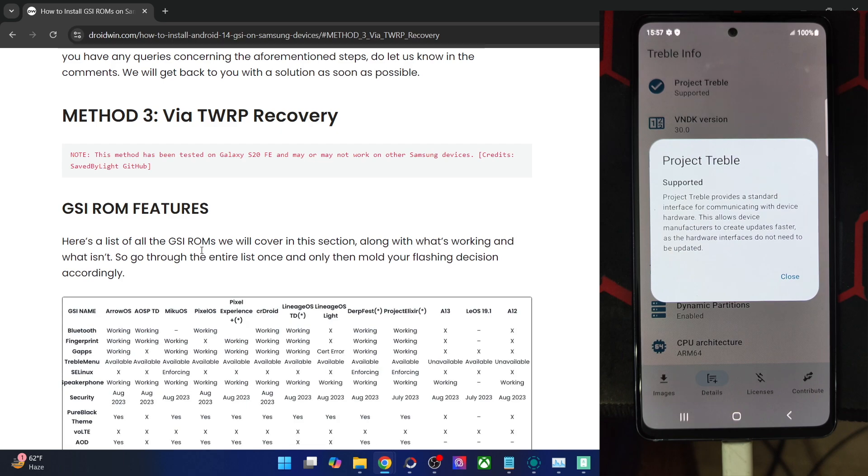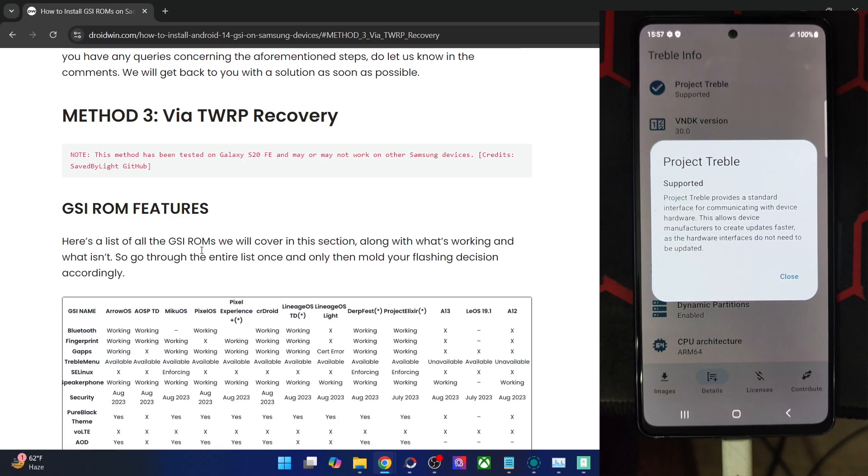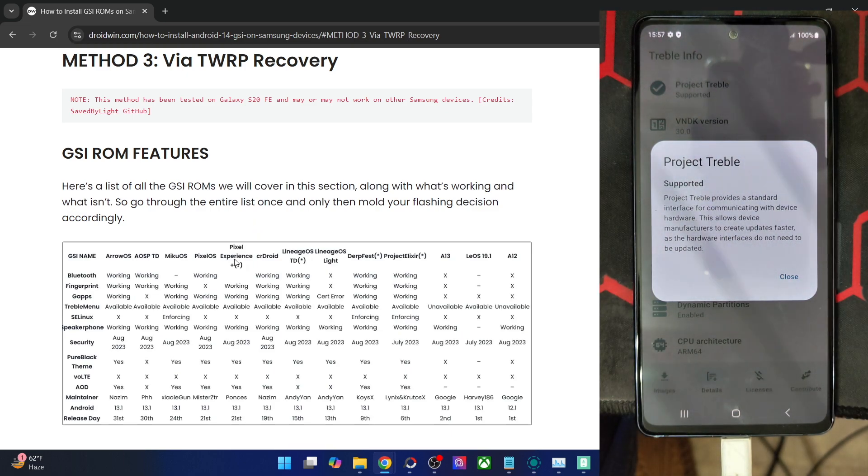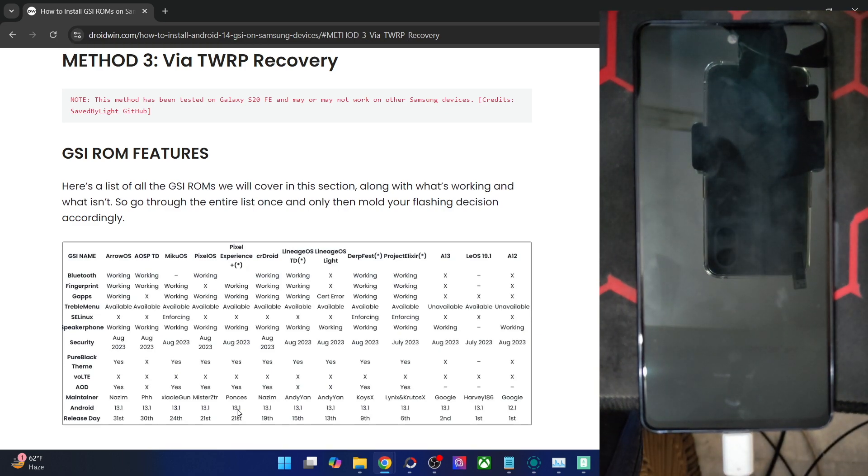If your phone is supported, you are good to go ahead. Here is a list of all the ROM names and the features which are working or not working. We will be flashing the Pixel Experience ROM onto our phone. The only caveat is that it's based on Android 13.1. I have tried newer versions but that caused a few issues. So Android 13.1 is the best, most bug-free version.